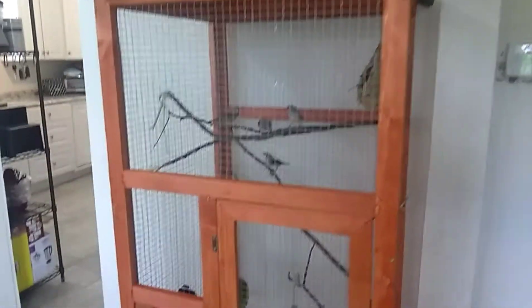We got it for our finches. You can't really see the nest over there — let me try to zoom in. We've got three eggs in there somewhere, but you can't really see them.